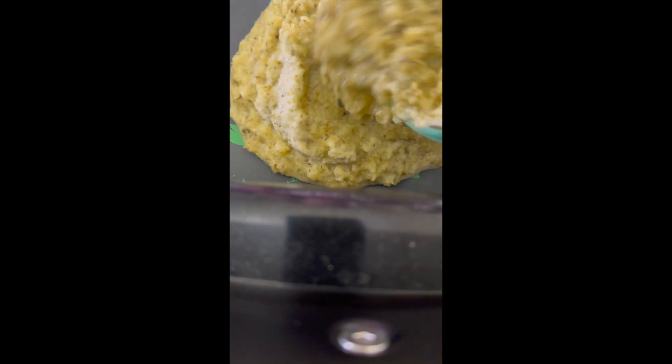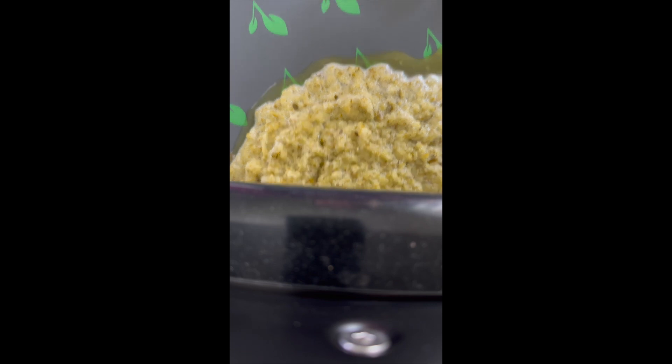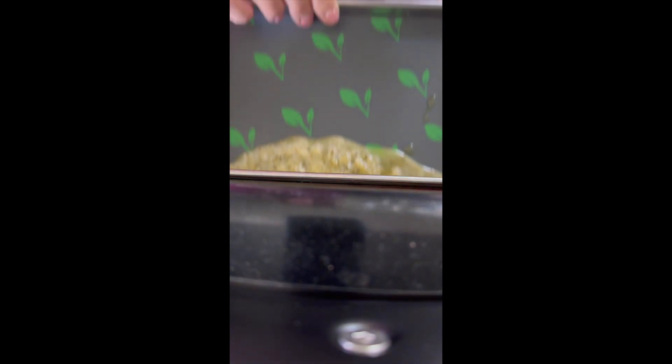Pouring some of this onto the tray now. I need to spread it around a bit — I'll get a spoon out to do that. Let me get this out of the blender first. It does appear that my blender is leaking a little bit.